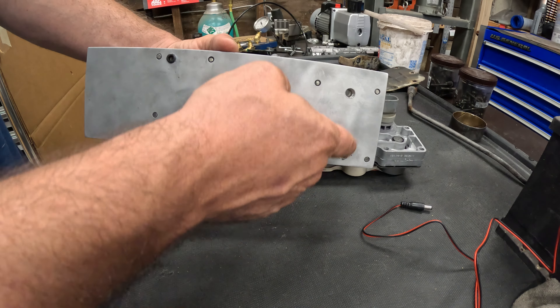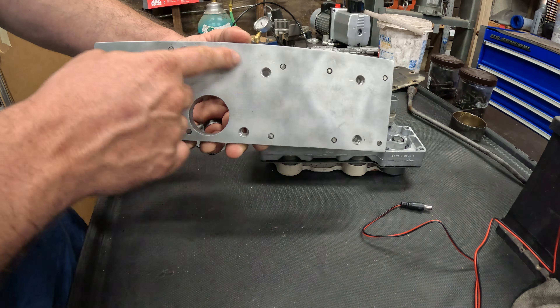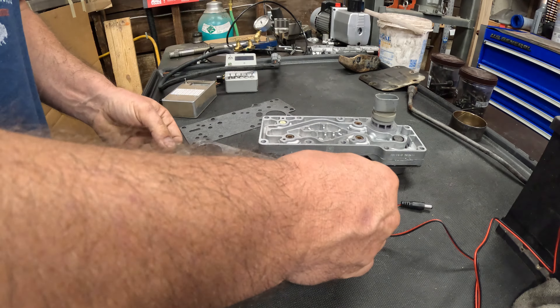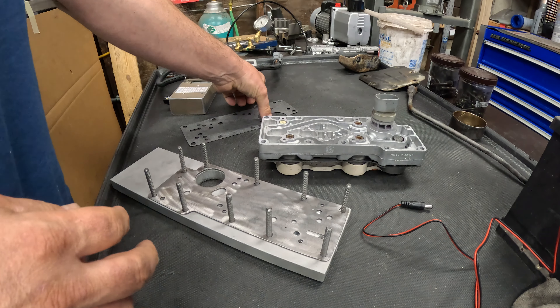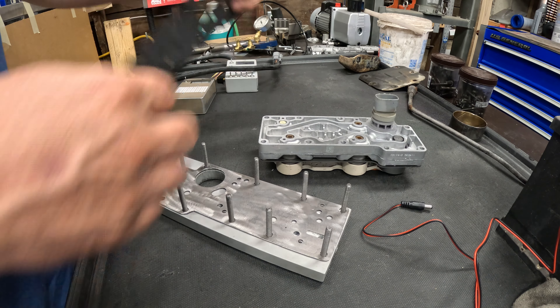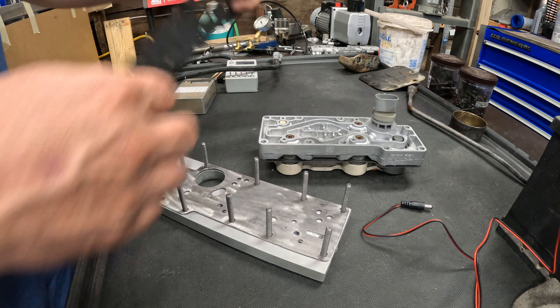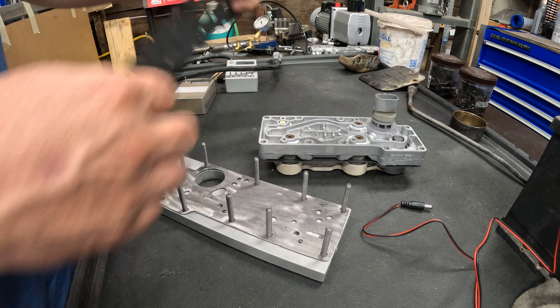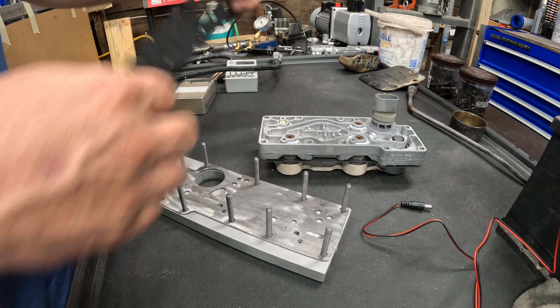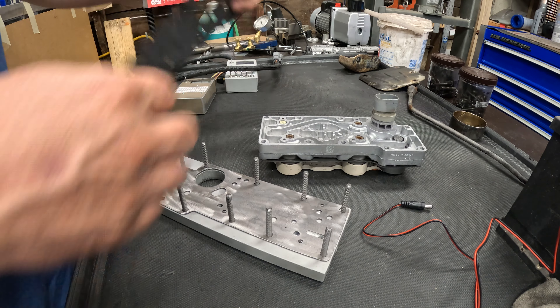Let's hook this up. I can go through each of the five solenoids — starting low, solenoid one is showing 19 to 20 ohms. These are always going to measure out roughly 19 to 20 ohms; it's when you get a really low reading that these things are usually burnt out. Here's the torque converter solenoid at 13, and then the EPC is between 3 and 5.